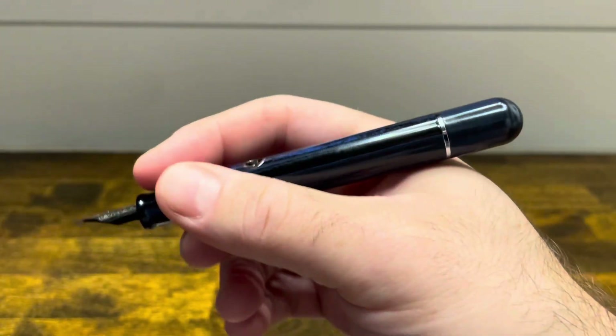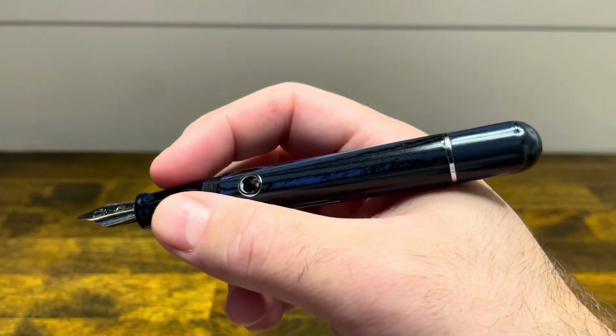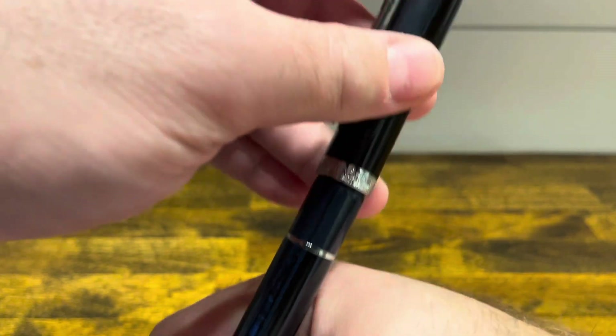In the hand the pen is well balanced and has good heft due to that piston filling mechanism. It's comfortable for long writing sessions, which is good because the cap does not post.